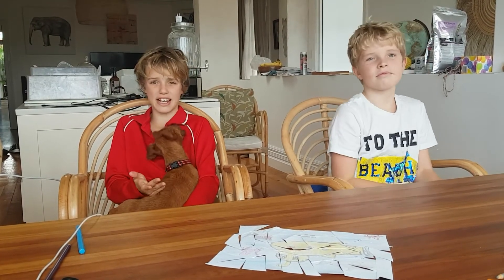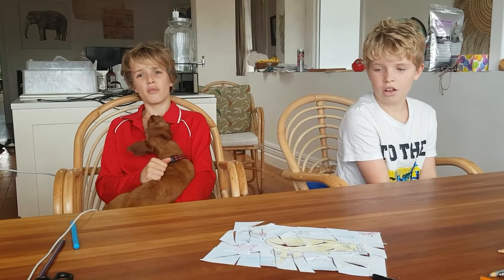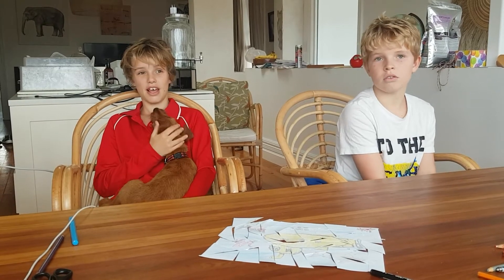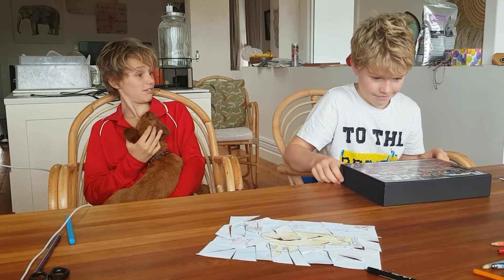To make it easier, put in a lot more detail in your drawing. When you finish your puzzle, make sure to send it to us. Thank you and have fun!